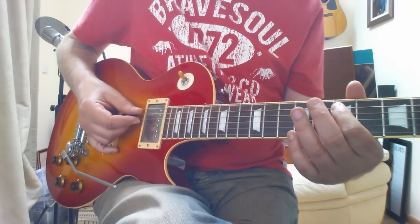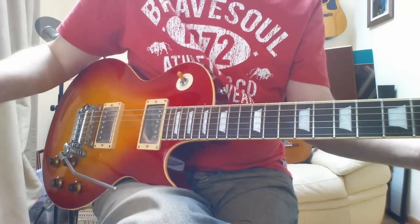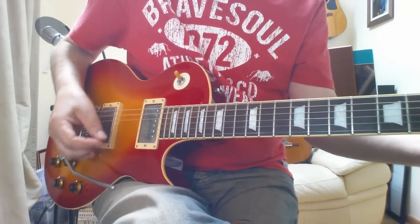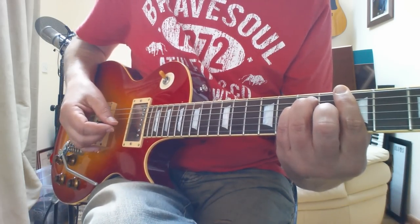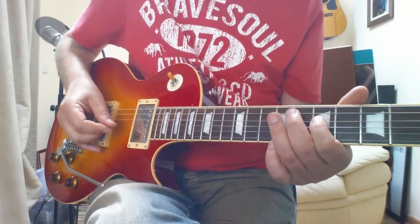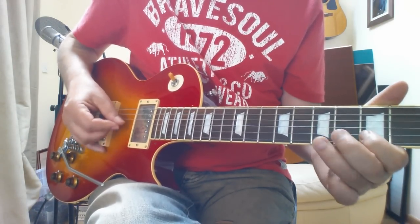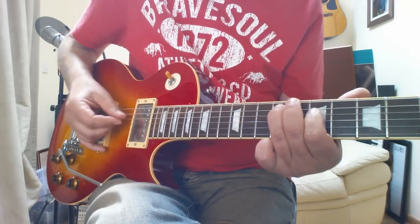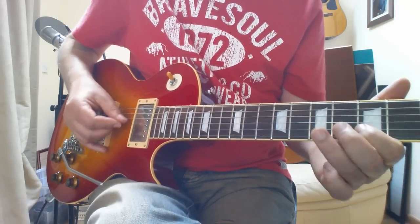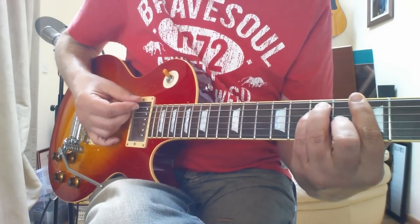Okay, he changes key at this point — now he's going to go into an A. The lead part goes like this. The whole thing there is played over this A major chord.